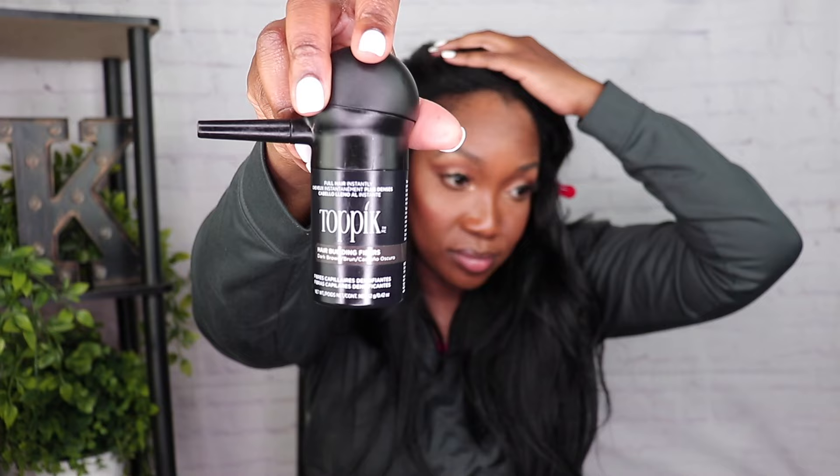Definitely use your heat protectant spray. For my edges, I use Toppik — I'll leave a link in the cards if you want to watch the full video. It has some hair building fibers that make my edges appear fuller. Then I added some final touches with my She Is Bomb edge control because I like that look, but you don't have to do that.